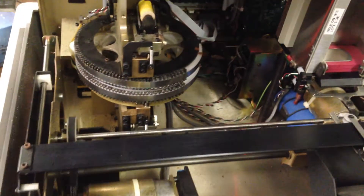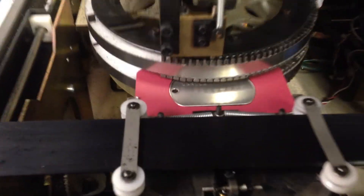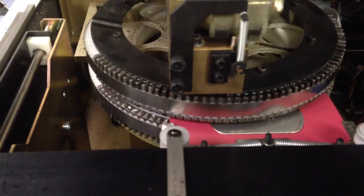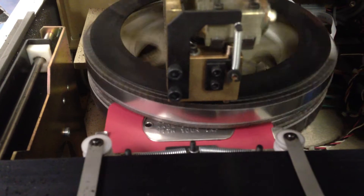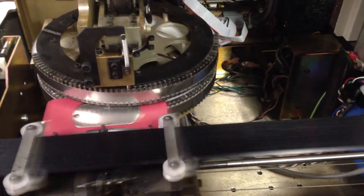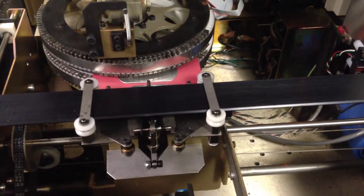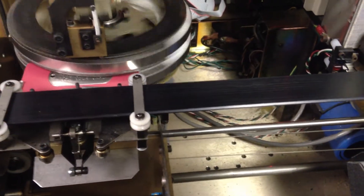Alright guys, I am going to show you how the machine works.